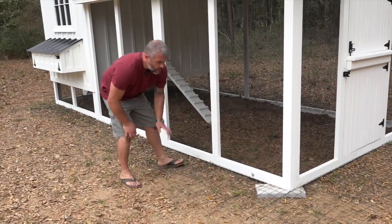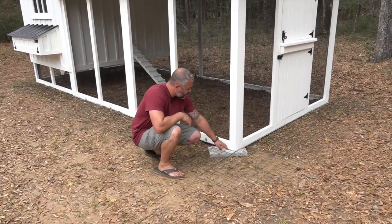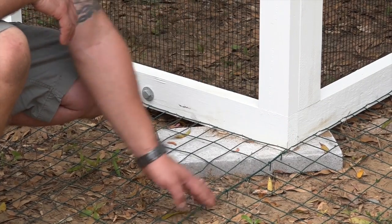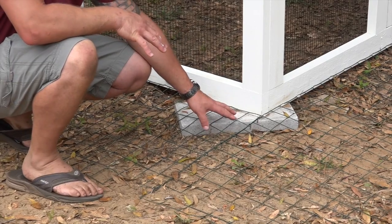One very important area when doing the apron is to pay close attention to your corners and make sure you wrap them all the way around, coming out the full 24 inches. For whatever reason, predators love to try to start digging in the corners.